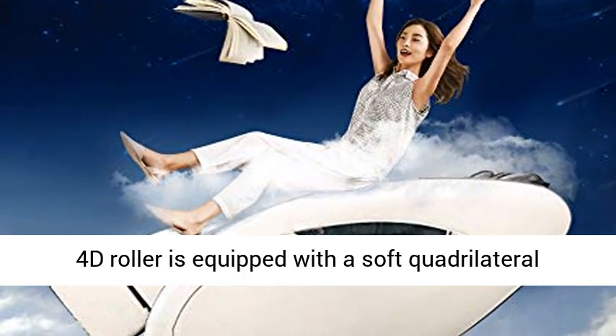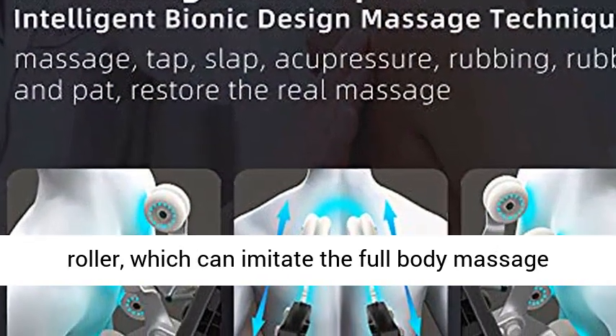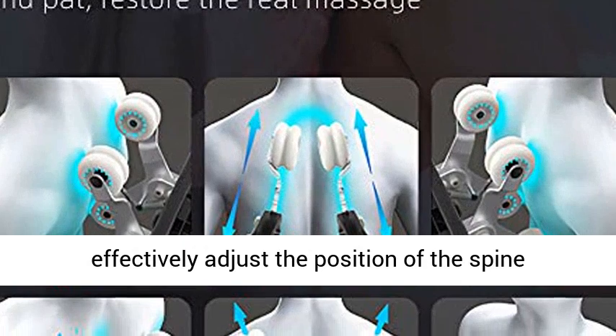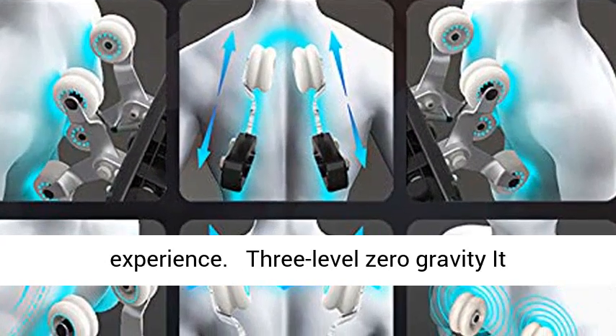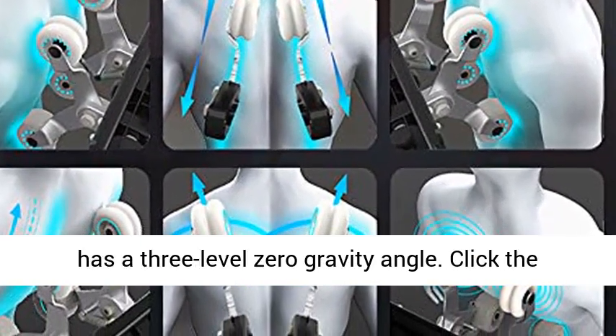Flexible Hand Full Body Massage. The Smart 4D Roller is equipped with a soft quadrilateral roller, which can imitate the full body massage techniques of a professional masseuse, and can effectively adjust the position of the spine, move the spine and ligaments one by one, enhancing the full body massage experience.